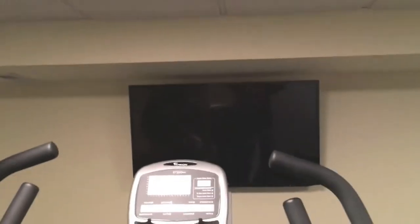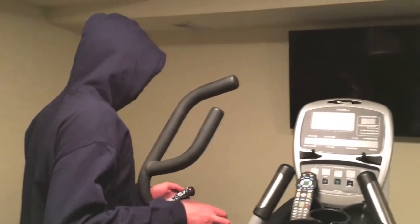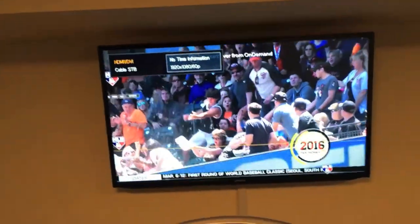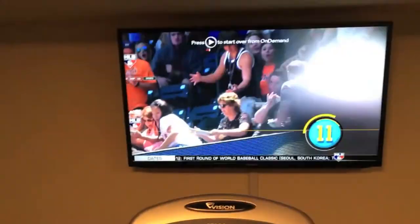First thing I do in the gym, always put on some nice MLB Network, get it rolling. My boy Harold Reynolds, top 50 moments — that's nice. All right, now foam roll, gotta hit up the lats first.